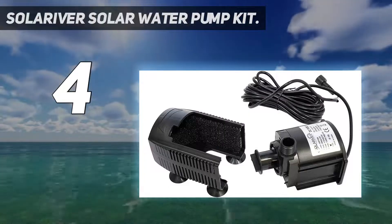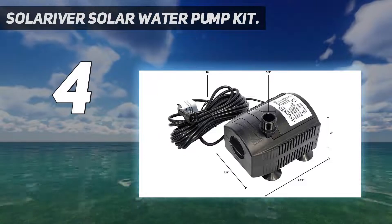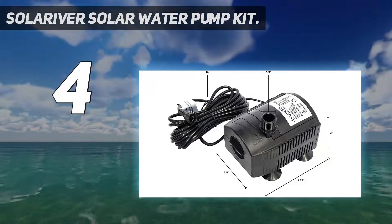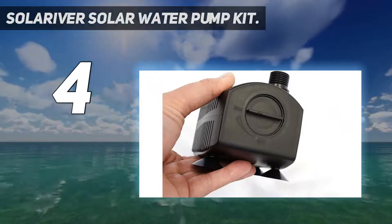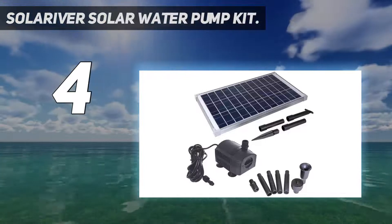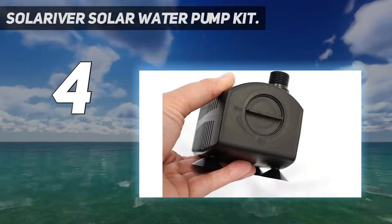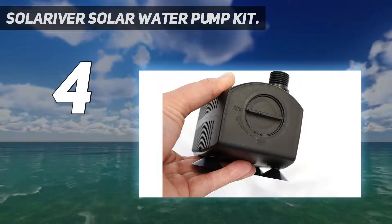Coming in at number 4, the Solariver Solar Water Pump Kit. If you are looking for a premium bird bath solar water pump, you should go with this option from Solariver — it's a premium brand, highly well known for its brilliant after-sales services. It's comparatively pricey compared to other options discussed, but every penny spent is totally worth it considering its fantastic performance and superior build quality.